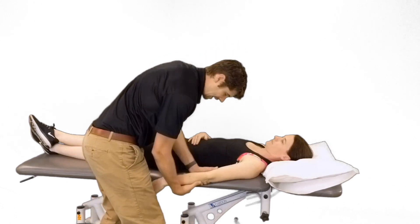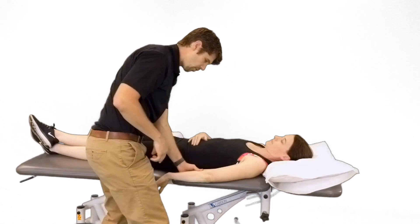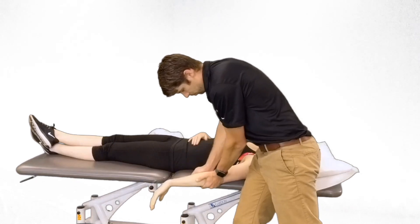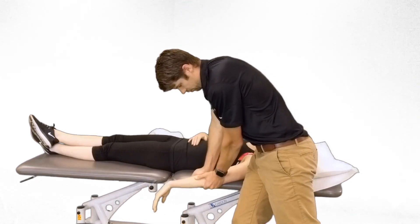If we're trying to improve flexion, following concave-convex principles, we turn our arm over, stand in the other direction, stabilize the ulna and humerus, and mobilize the radial head in an anterior direction.